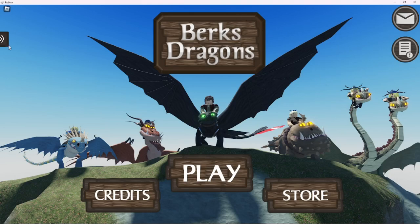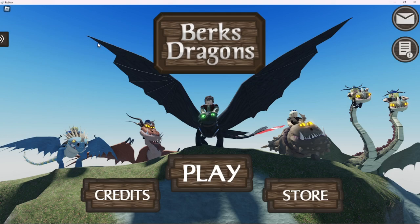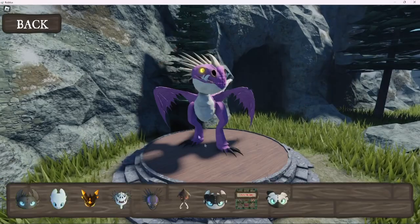Hello, and right now I'm playing Berksdragons, a new overhaul, and I'm just gonna be showing you all of the accessories for the Night Lights, which is a hybrid between the Night Fury and the Light Fury, pretty much.